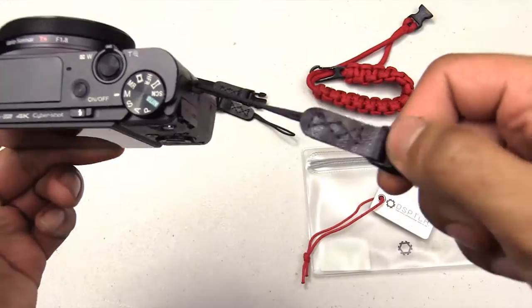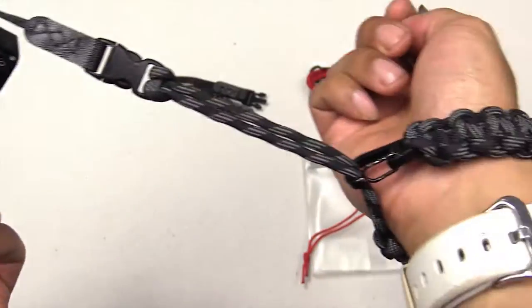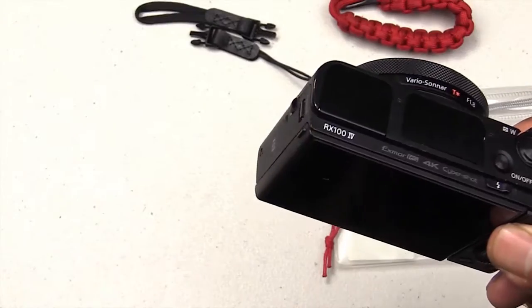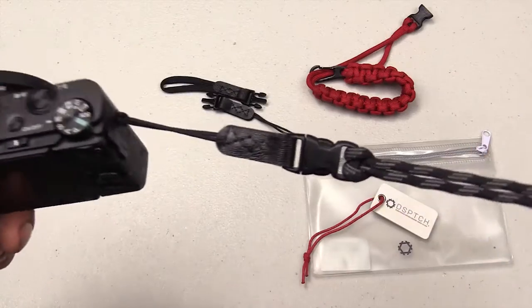It's a really useful strap and I do recommend getting one. I think you can order it from the Dispatch website for about $32. Sometimes people sell them on eBay so you might be able to get it cheaper. Shipping might be like four or five bucks, so you might be looking at around $37 total, which isn't too bad.